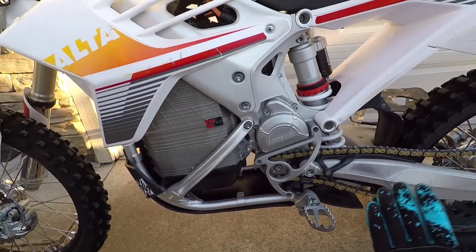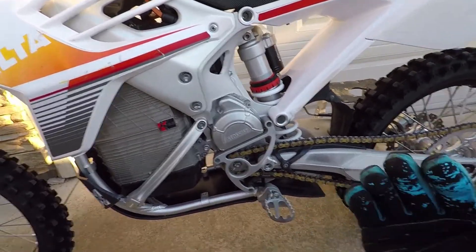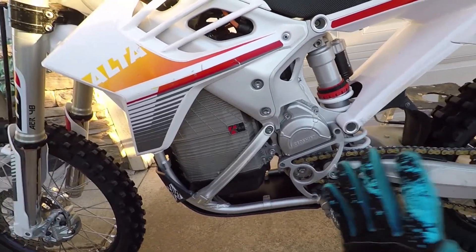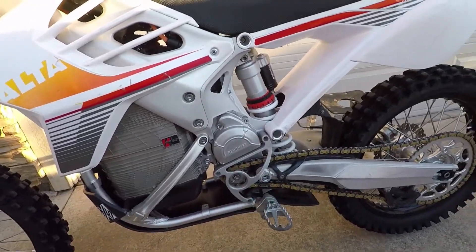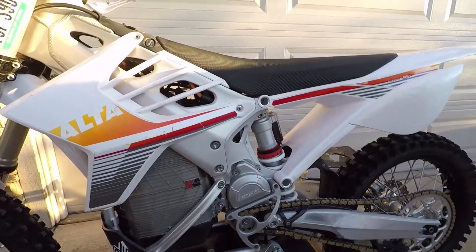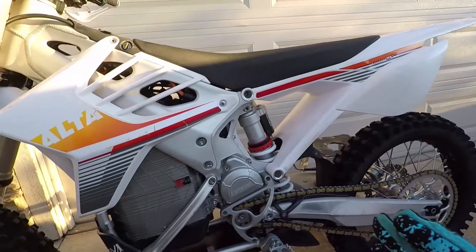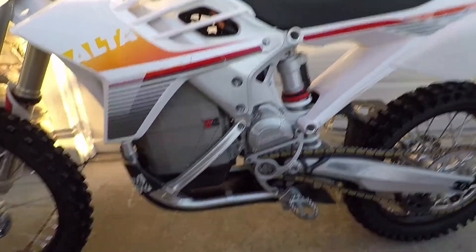Everything's adding up, the stars are aligning, things are making sense - the bike weighs what it's supposed to weigh. Alta's dead on the money and the weight distribution is exactly 50/50. That's a testament to what Alta's engineers have done with this thing. I'm pumped to know that and now I want to get another bike and test it and see if it's the same.